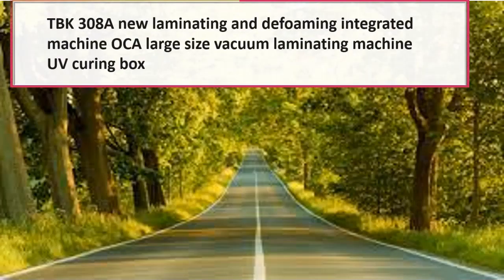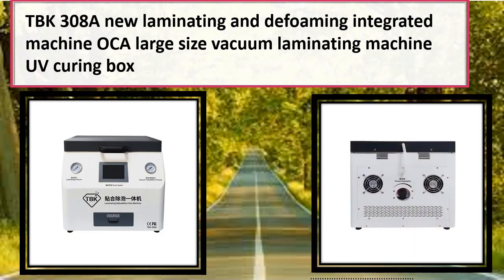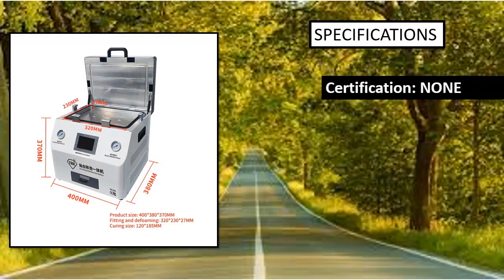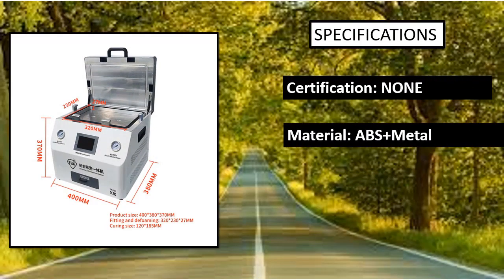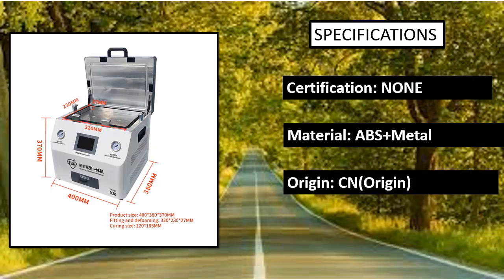Number 5: TVK308A — a new laminating and defoaming integrated machine. Oka large size vacuum laminating machine UV curing box. Features the latest upgraded LCD repair machine for LCD, LED, and OLED laminating, with air bubbles removing.